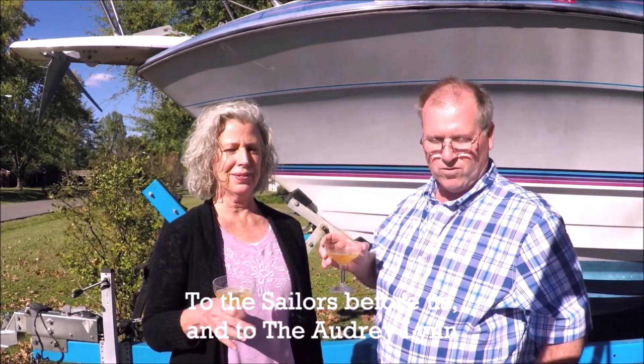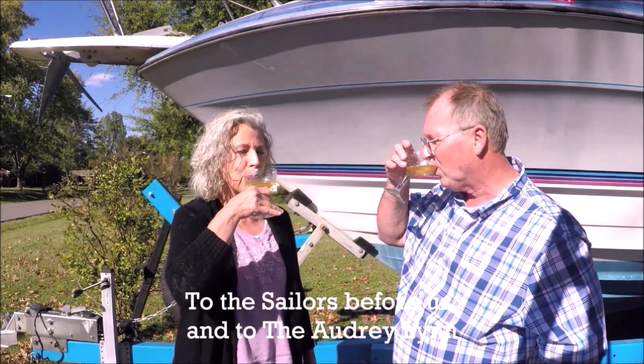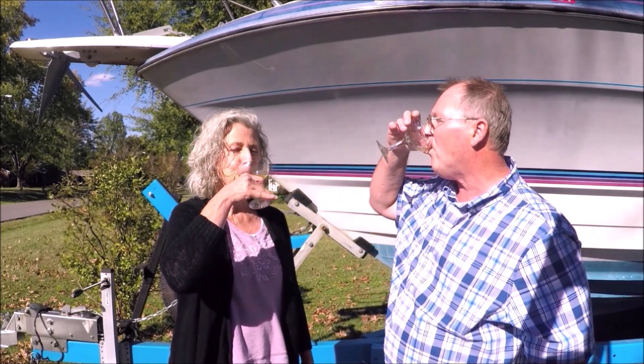To the sailors before us and to the Audrey Lynn.